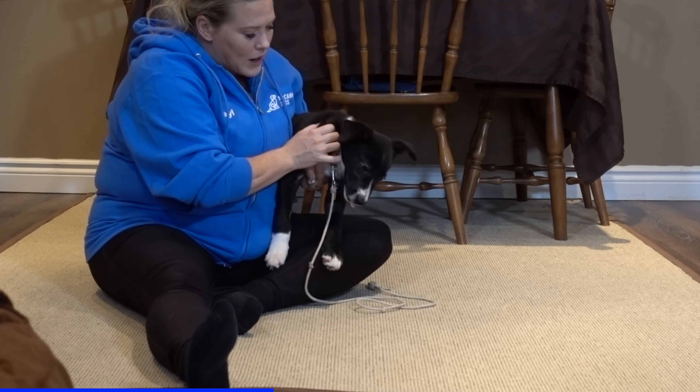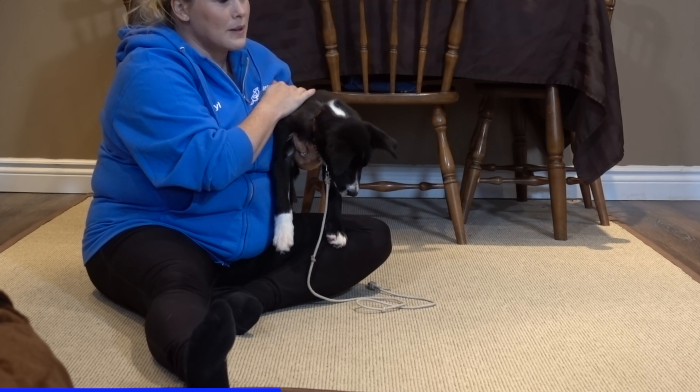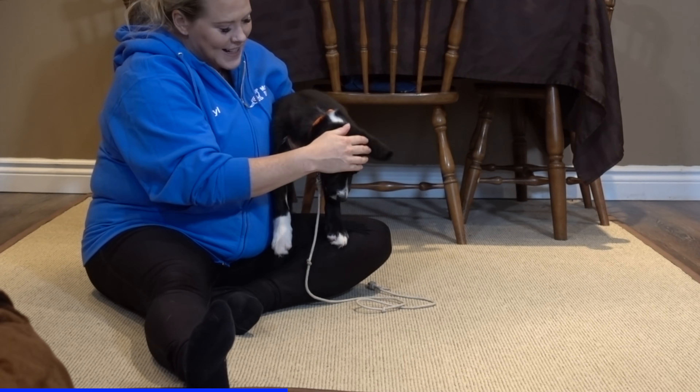I'm just going to stop him again here. What I want him to do is sort of be like a limp noodle in my hands — there, that's more noodley.